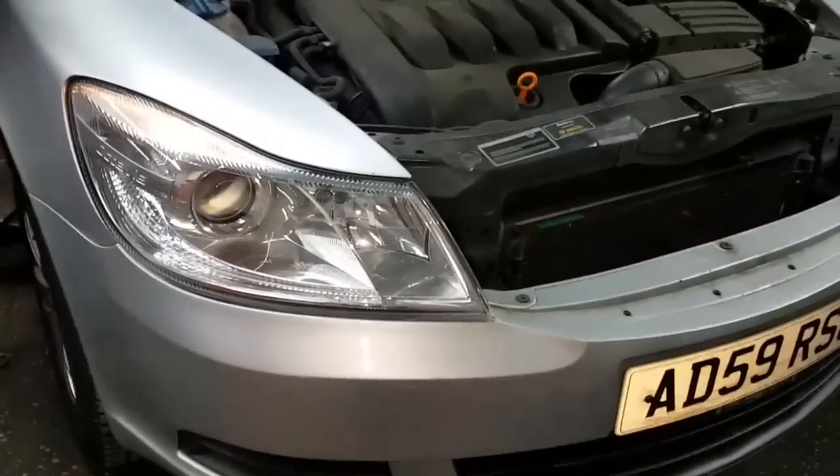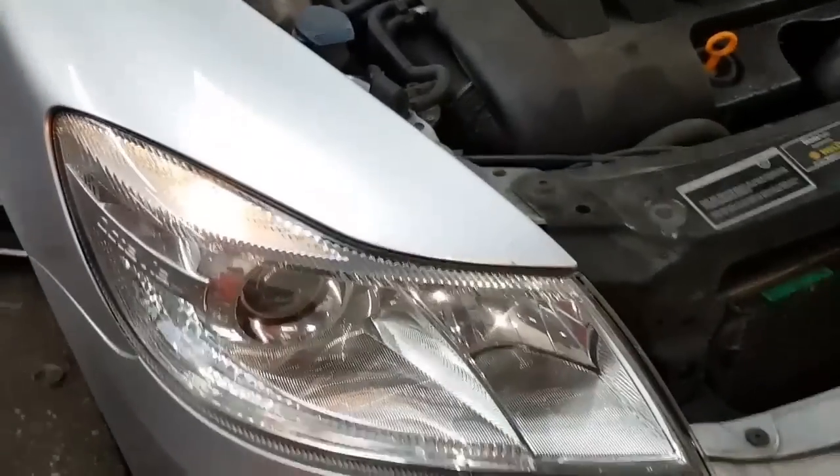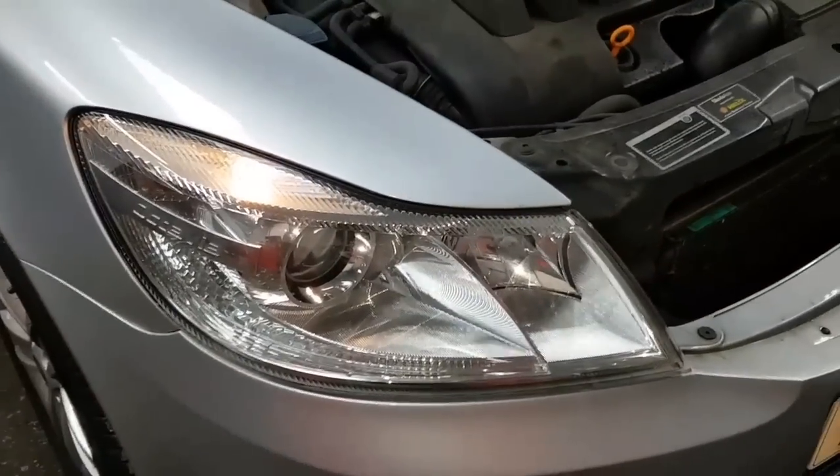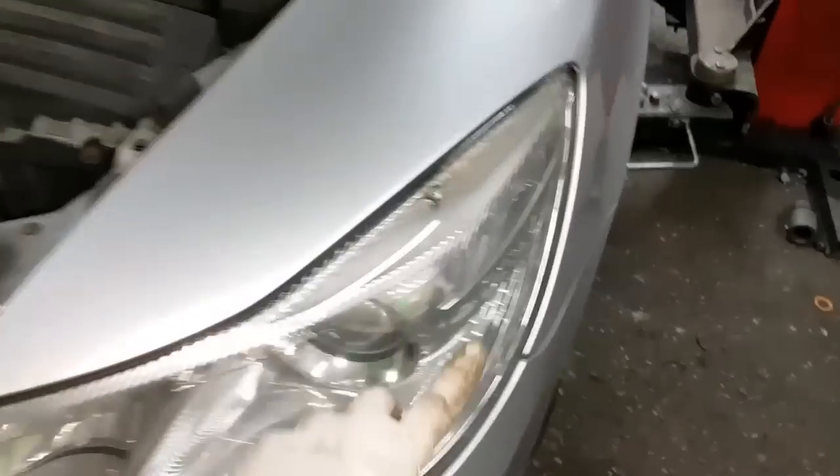Hi to our viewers. We've got a Skoda Octavia here. It's in for a service — brake pads and discs, and the side light bulbs are out on it. If you see this one, this one's working, but that one there isn't.